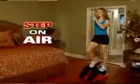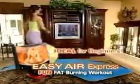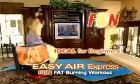Your Air Climber arrives completely assembled. Just press the dial to inflate the bellows and start stepping on a soft cushion of air. Then follow Brenda as she leads you through her Easy Air Express — the easy-to-do, fat-burning workout that makes losing weight fun.